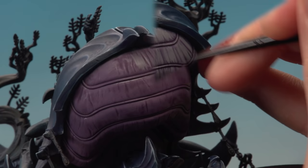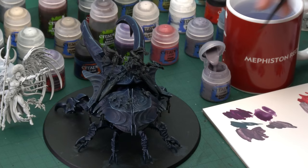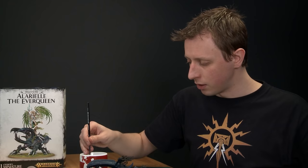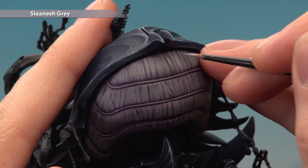Once you've finished building up that layer, the last thing to do to finish the abdomen is to highlight it using Slaanesh Grey with the small layer brush. The technique is the same as before — thin your paint down so it flows nicely, don't have too much on your brush, and paint those lines onto this part of the Beetle again. But this time be more selective: avoid areas where you can still see shade showing through, and add just a few selective lines to build up the texture a little more.